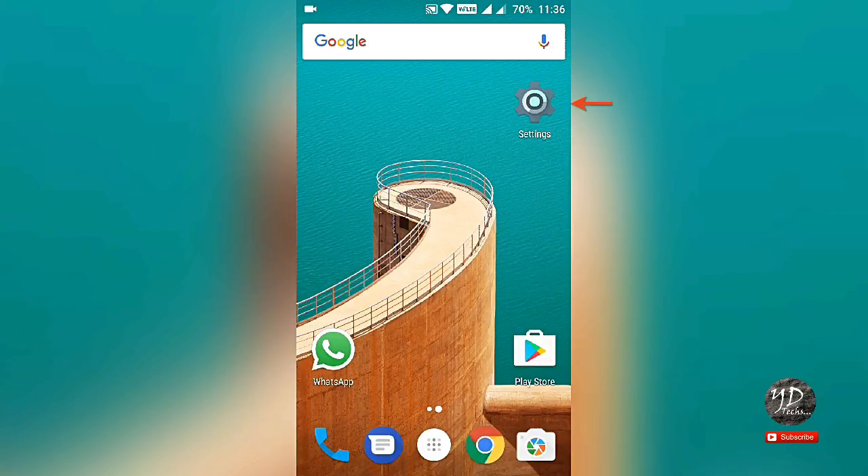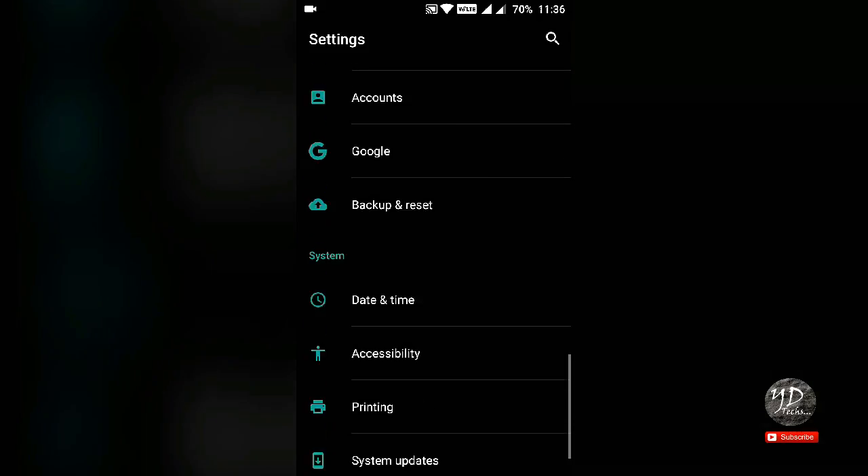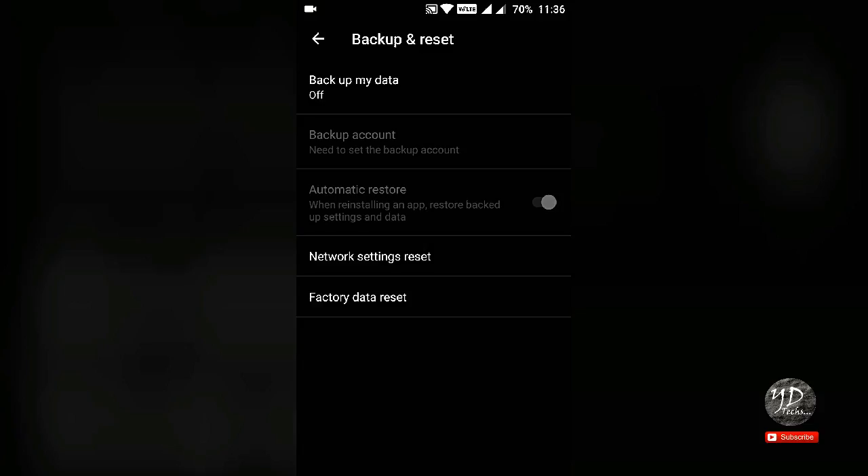First, go to Settings, scroll down, then click on Backup and Reset. Click on Factory Data Reset.